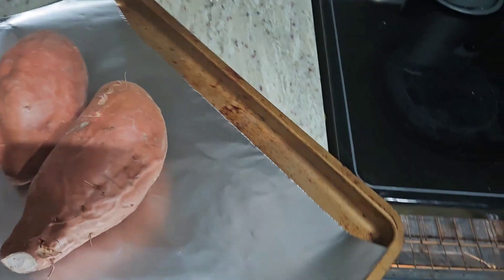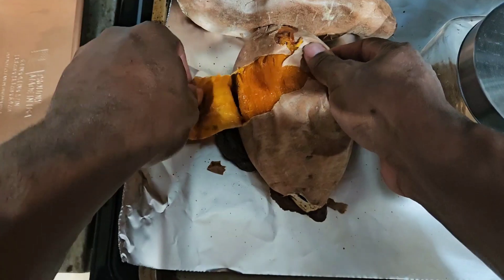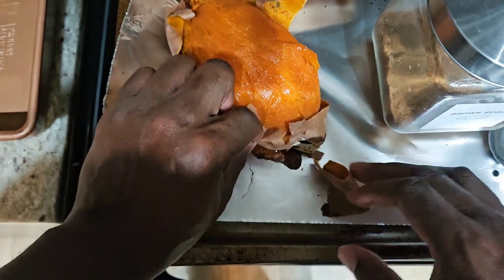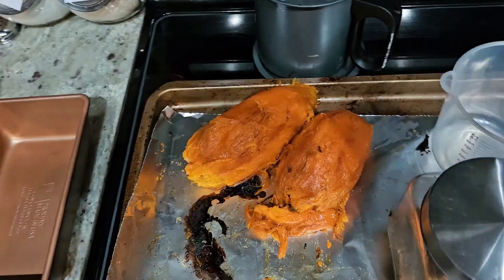First thing you want to do is get the oven at 400 degrees. Put your sweet potatoes on a pan with aluminum foil because they're going to get sticky and bleed out a little bit. Once completely cooked — takes about 30 to 45 minutes — they're going to be very soft. Let them cool down a little bit because they are hot.